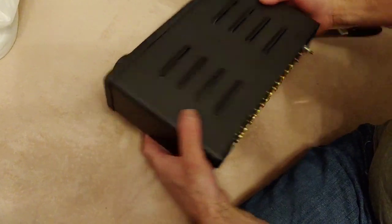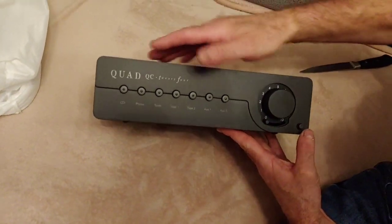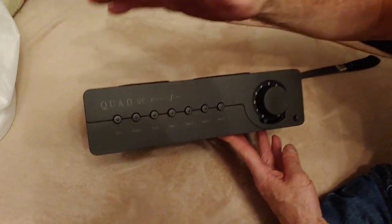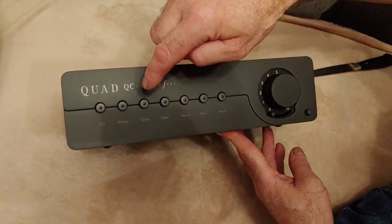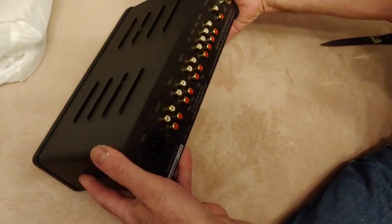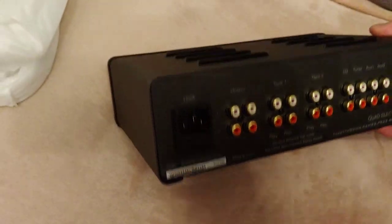Obviously if it's not as good as they were all saying, I can always return it, but I think it will be really good. On the front there we've got a CD input. It doesn't have a phono preamp built in because I don't need it, so I didn't get the phono preamp and that cut the cost back. It's got a tuner input, two tape loops, and two auxiliary inputs as well — so there's plenty of inputs. It's a very nice piece of equipment, and there's the fuse on the back where the power cord goes in.